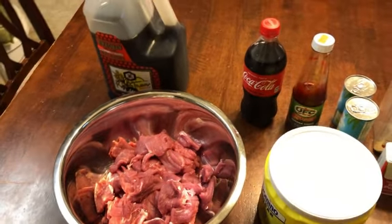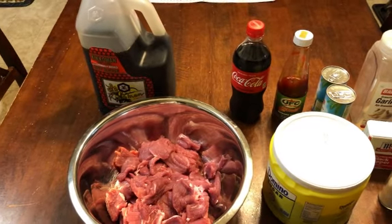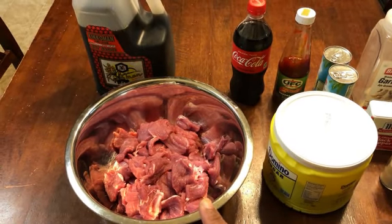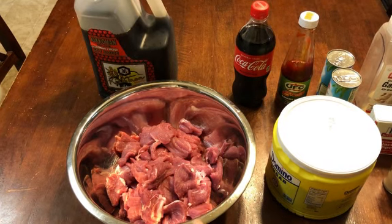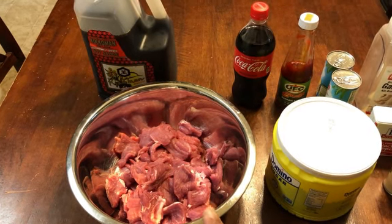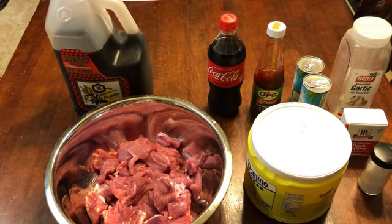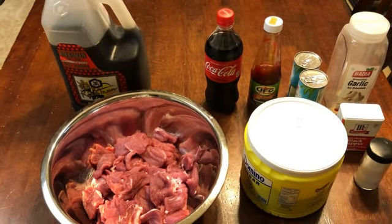We're going to mix all this together, put our pork in it, and let it sit for several days — at least a week — to let it cure. Then we're going to bring you guys back. Let me get everything mixed and show how we're going to let ours sit.